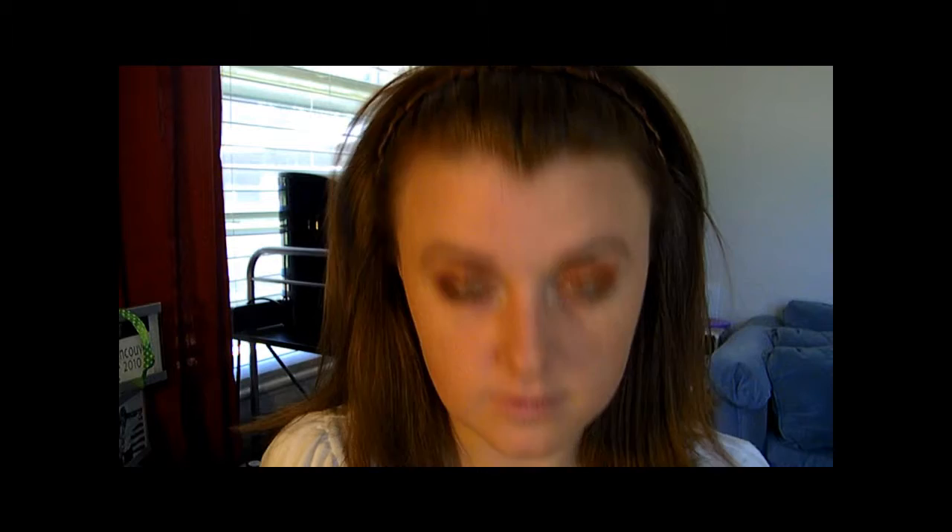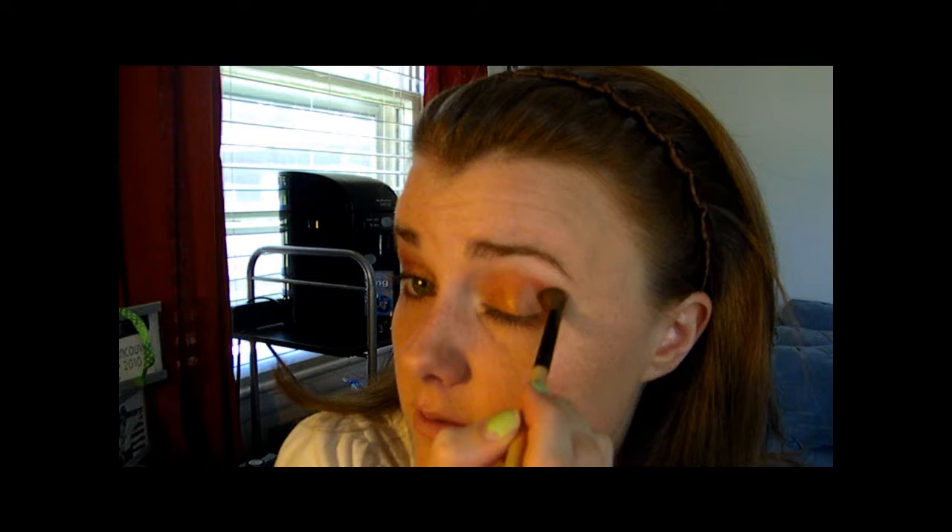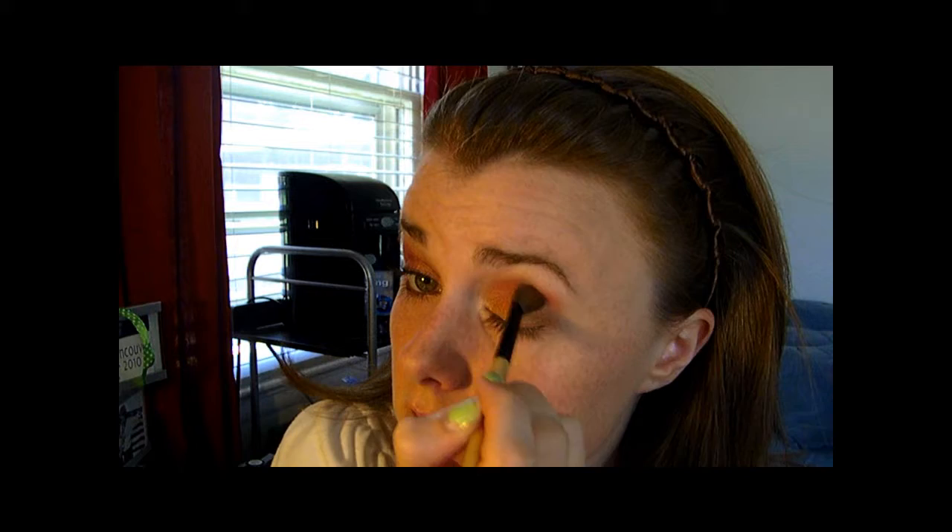Wipe your brush off. Now just kind of try and blend it a little — I wouldn't blend it upward, I would try and blend it back into your eye. Just because she doesn't have — I mean she has it all the way up there — but she doesn't have this color all the way up to her eyebrow.